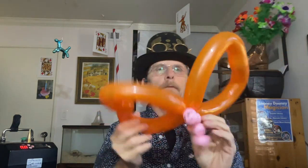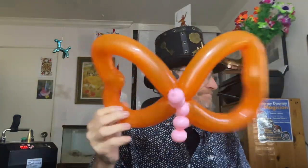There we go — you've got a little butterfly. So there you go: inchworm or caterpillar, and a butterfly. What can I say — balloon animals, who'd have thought it?